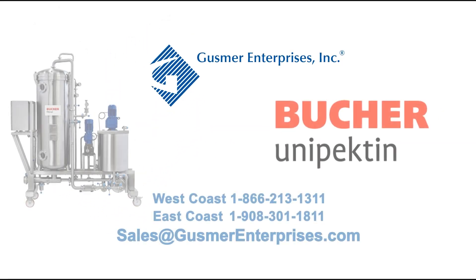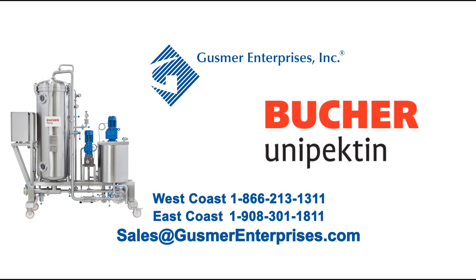Gusmer Enterprises is proud to be the North American representative for Buker Unipectin Secujet 2.0.